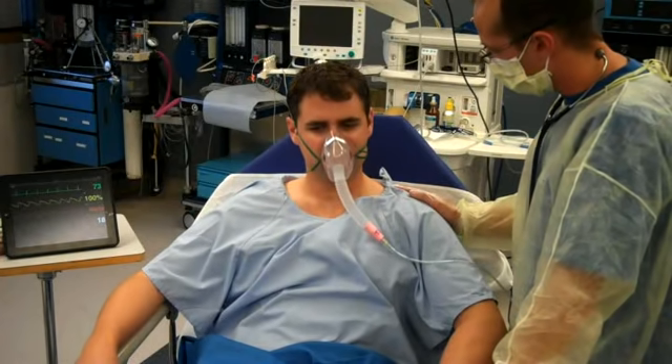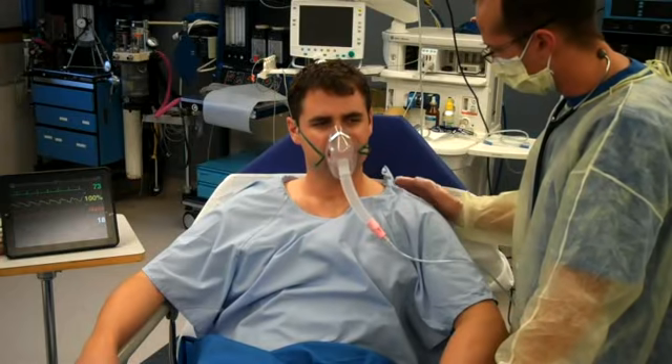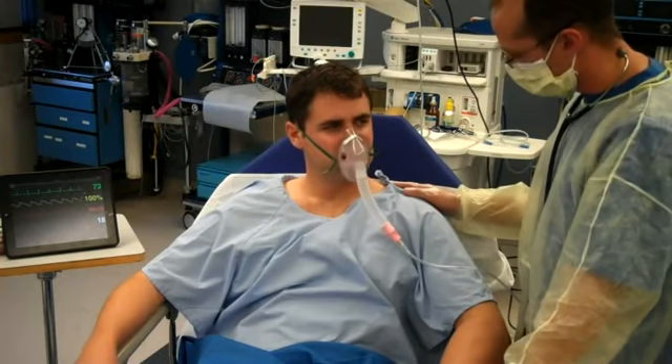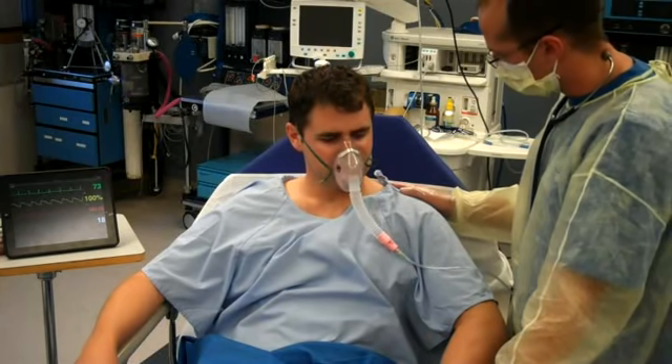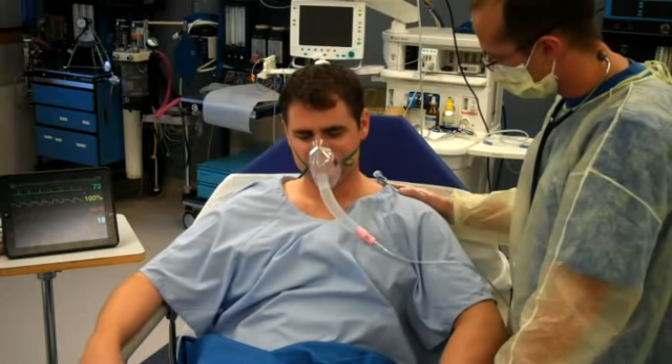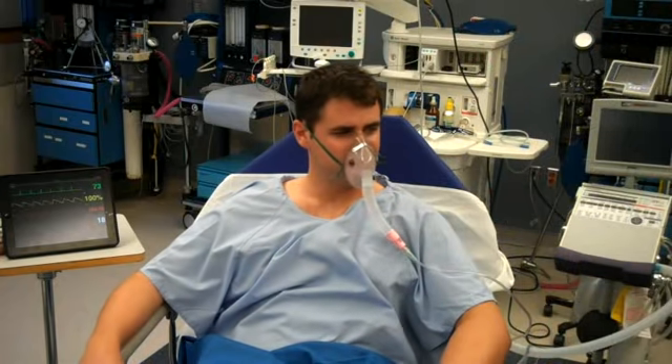What I'm going to do is order a blood gas in maybe an hour or two just to make sure your breathing is still doing well. [Patient]: What's a blood gas? Blood gas — what we're going to do is use that line in your arm to check and make sure that all your values are still good and your breathing is good. Perfect. I'm just going to go document. [Patient]: Okay, thank you.